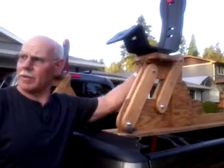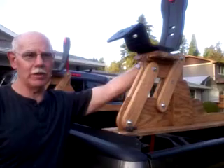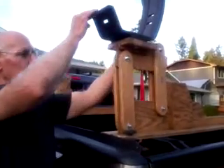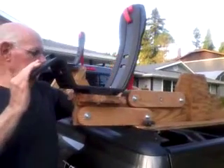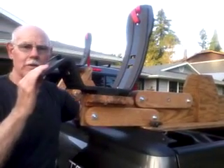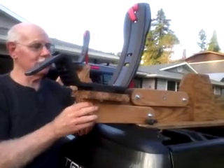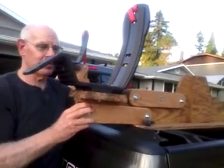This kayak rack will go up and down, so it makes it easy loading the kayak. That's in the up position. I can lower it, and it drops down enough that putting the kayak on it is a lot easier than in the up position.